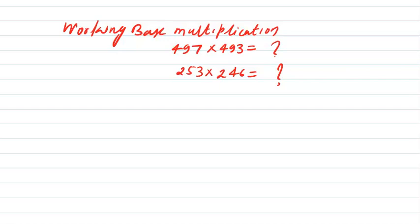Welcome. In this video on the Vedic Maths series, we are going to talk about working base multiplication. What is working base multiplication? If you look at this problem — suppose I ask you to multiply 497 by 493 — the question is how much time does it take you?